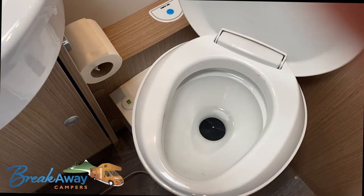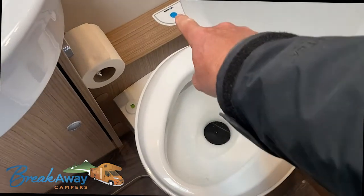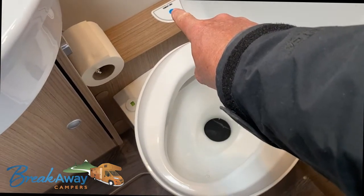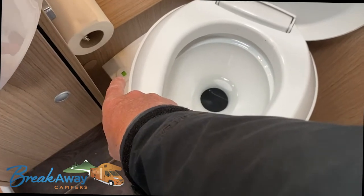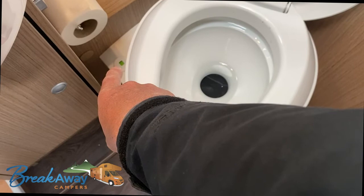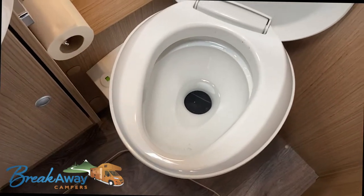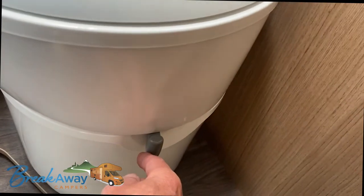To operate the toilet, this button here controls and fills the water. You have a light here — this light will turn red when your capsule or container is full. And you have your flush lever here on the left hand side.